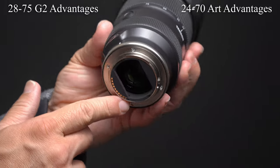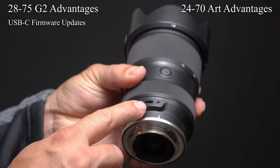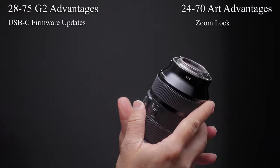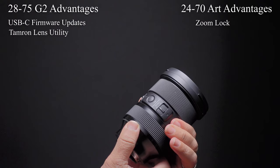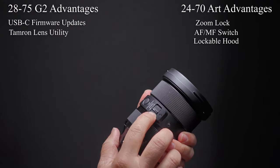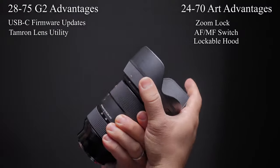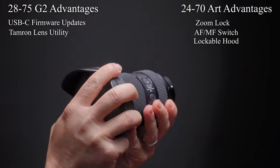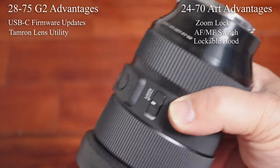Moving on to the differences: the Tamron has a USB-C port which can be used for firmware updates. The Sigma has a zoom lock which automatically unlocks when you turn the zoom wheel — very convenient. The Sigma also has an autofocus/manual focus switch and a lockable hood. I should mention that the Sigma has a dust issue on older copies, so I would caution buying secondhand. All the latest copies do not have this dust issue.